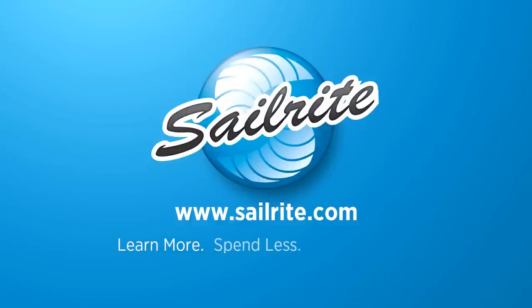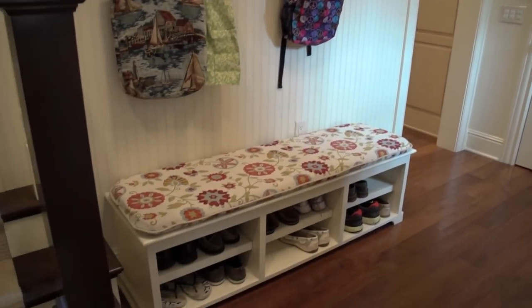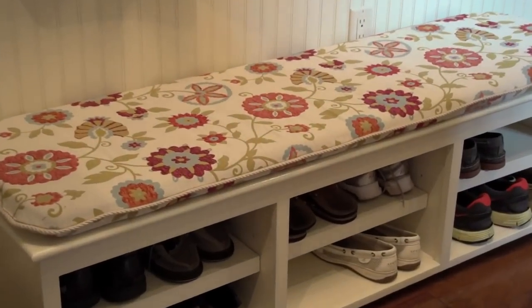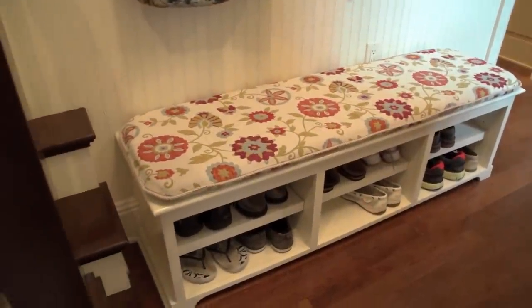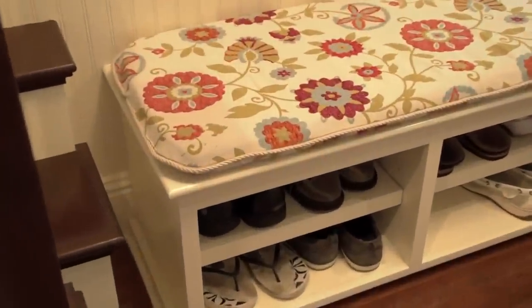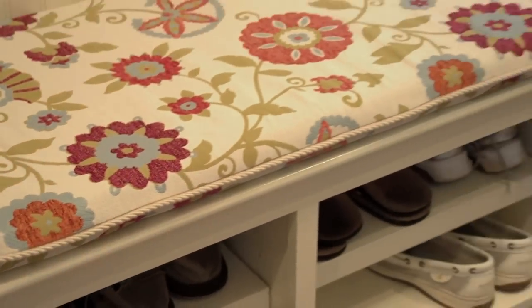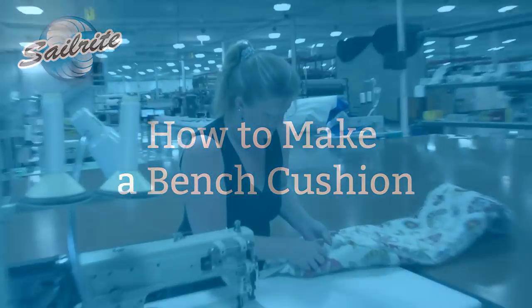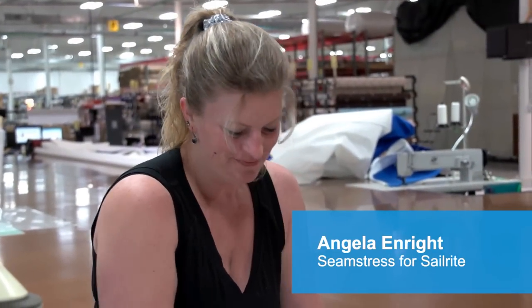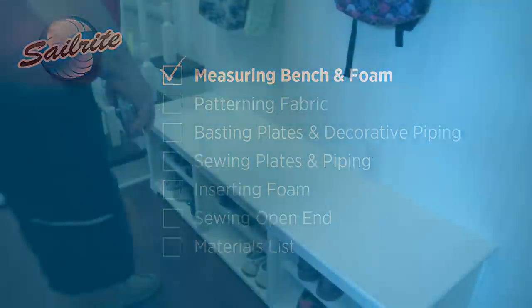This video is brought to you by Sailrite. In this video we're going to be showing you how to make a bench cushion. This cushion is in an entryway and we've made it for this bench. It spruces up the room and adds a little bit of style. We're going to build it from fabrics and supplies that you can purchase from Sailrite. Angela from the Sailrite Loft is going to show us how to build it. Let's get started and show you how to build your very own bench cushion.